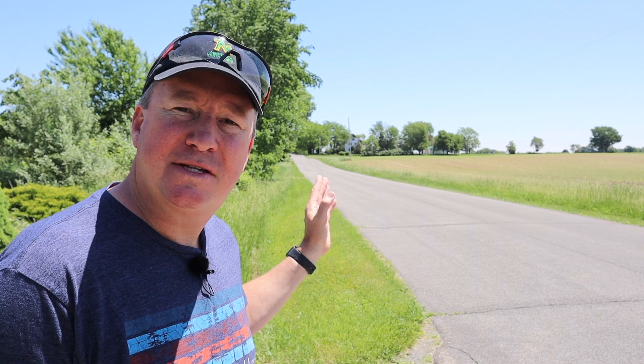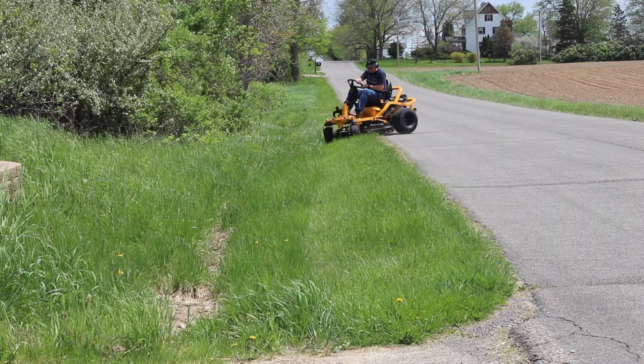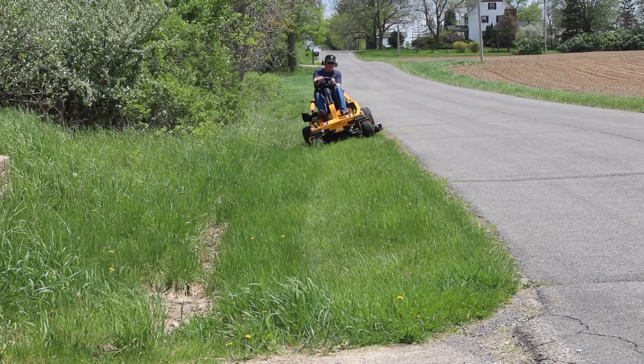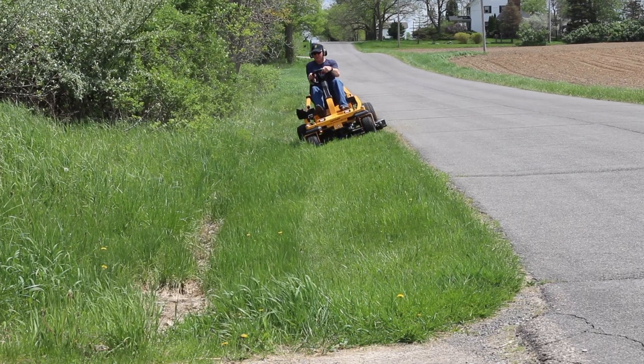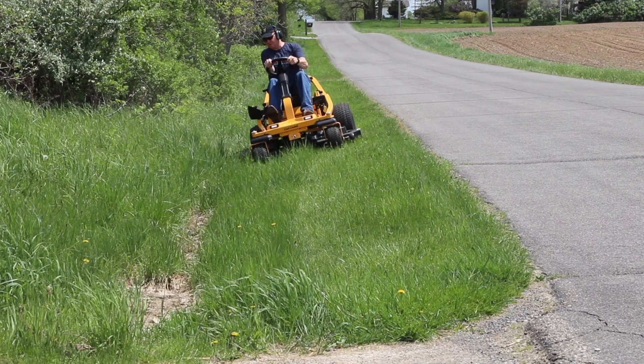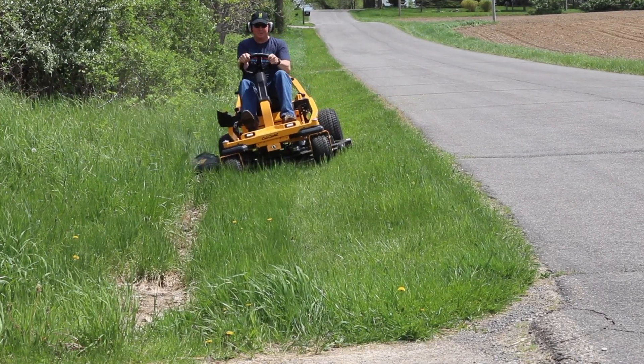In just a second we're going to start mowing these ditches right here, which can get pretty steep in some spots. Before I do, I just want to take a quick second to thank Cub Cadet for sponsoring this video. You might be wondering who this mower is designed for. Well, it could be for someone looking for that familiar experience with a steering wheel, or also someone looking for more stability and control on hillier and rougher conditions.